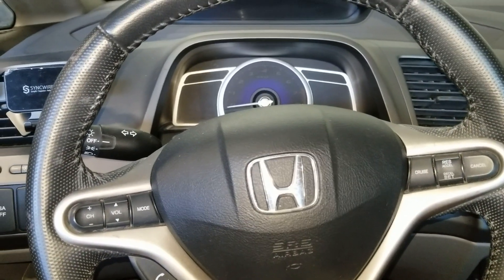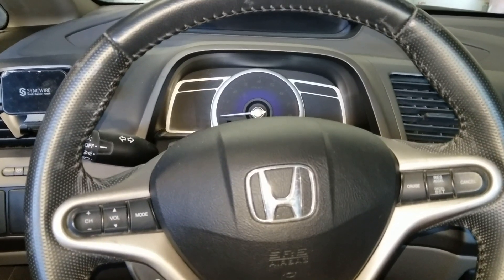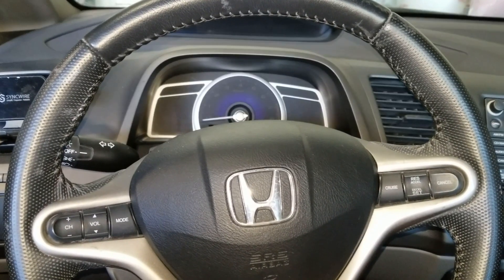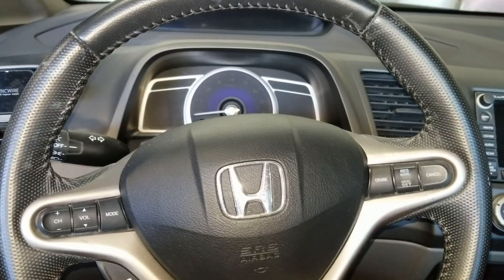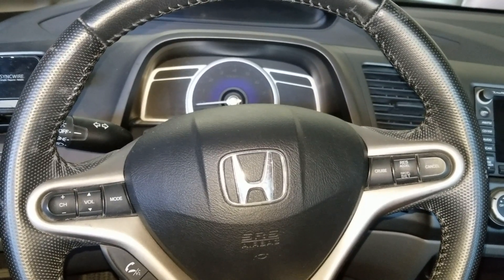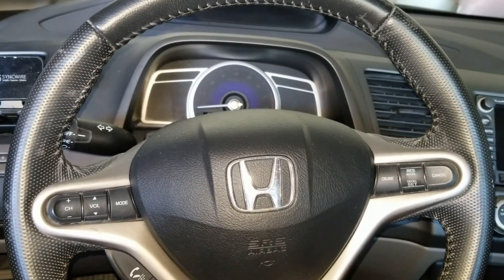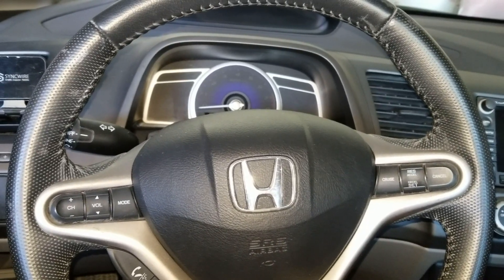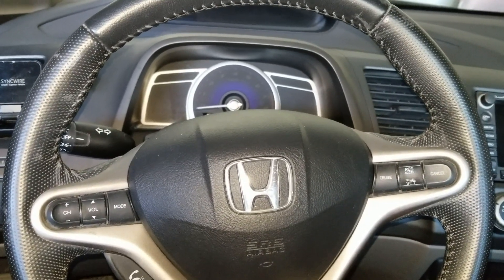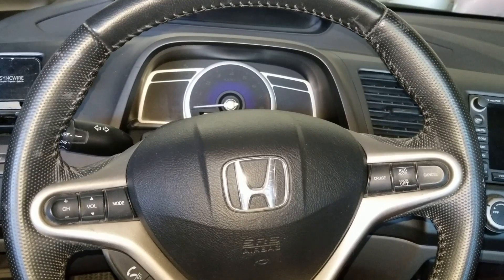Hey YouTube, welcome back. So as you know, I'm trying to pass a smog check for this Honda Civic. The reason it did not pass is because I disconnected the battery and cleared some codes when I did the test on the OBD2 scanner. Once you do that, the computer or ECU needs to relearn your driving cycle habits and everything like that. The only thing that's giving it the red is the catalytic converter — that one is not ready or incomplete.